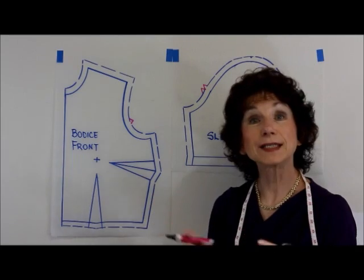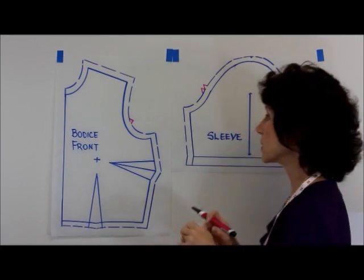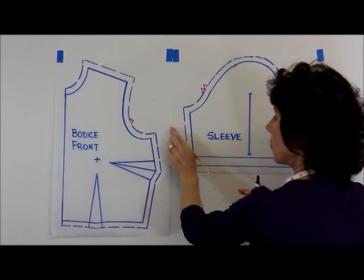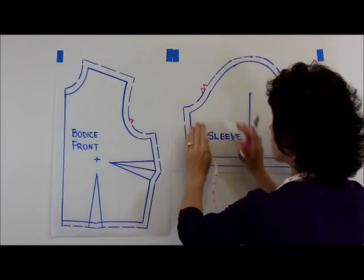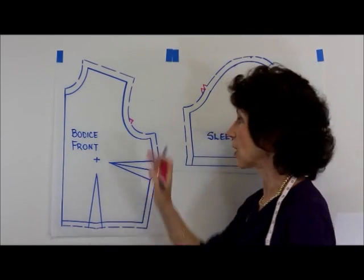That's how easy it is to do the connecting points on the sleeve to the bodice. That's going to ensure that the underarm portion of the sleeve sews together with the bodice in a one-to-one relationship. And then of course the rest of the sleeve cap is simply eased into the armhole.